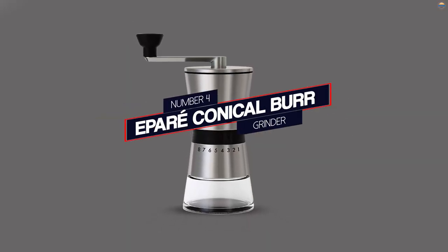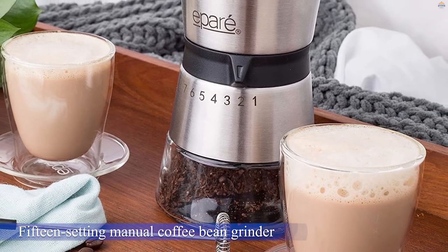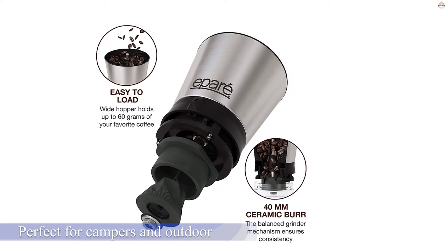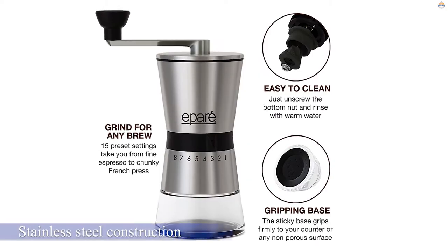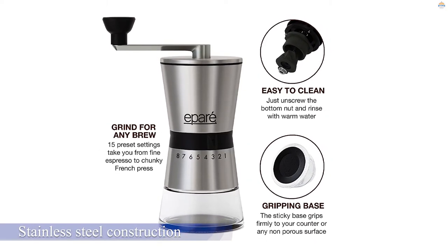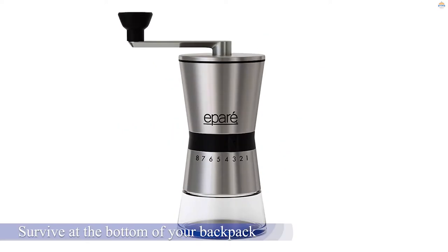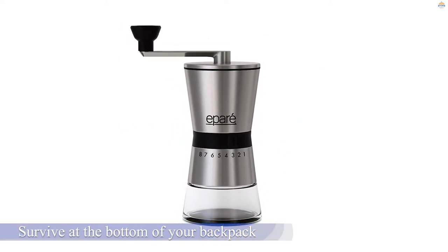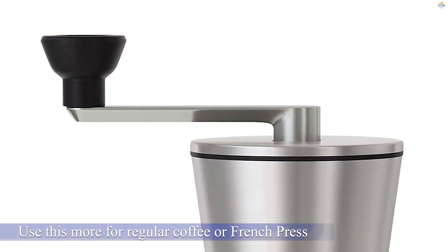Number four: the Epic conical burr grinder. This 15-setting manual coffee bean grinder is small and compact, perfect for campers and outdoor types who want to take the comforts of home into the wilds. Its stainless steel construction with a glass base gives it the rugged ability to survive at the bottom of your backpack while still delivering good results. It grinds with reasonably consistent results; however, the grinder isn't stable — you have to hold it steady throughout the whole process or it tips over. The finest grind is still too coarse for espresso, so you'll use this more for regular coffee or French press.